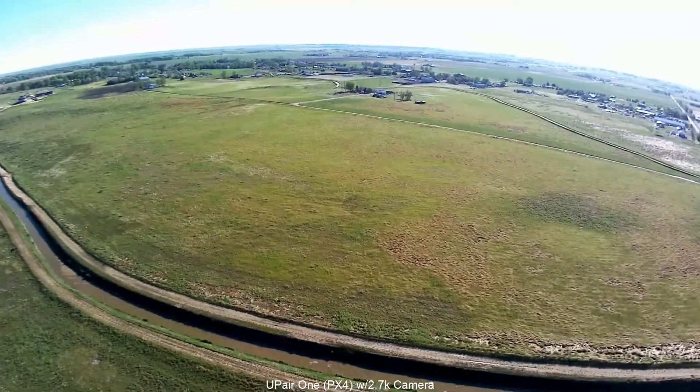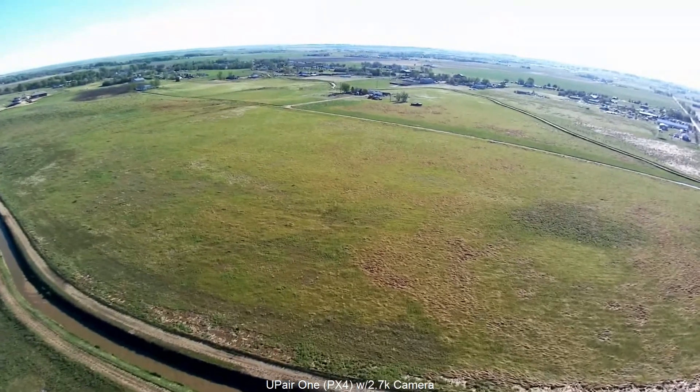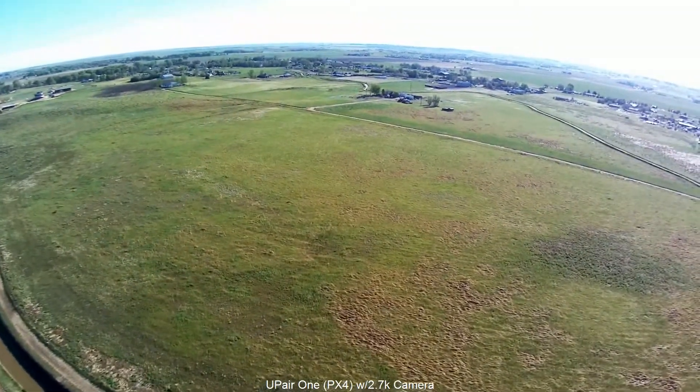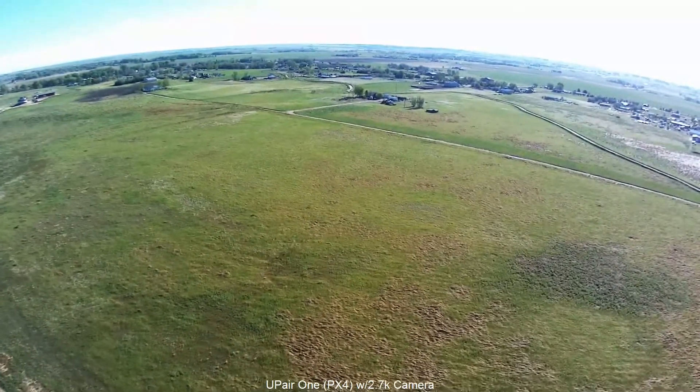Here are some comparisons between the UpAir 1 2.7K camera and the DJI Phantom 3 Professional camera. In my opinion, there's really no comparison.